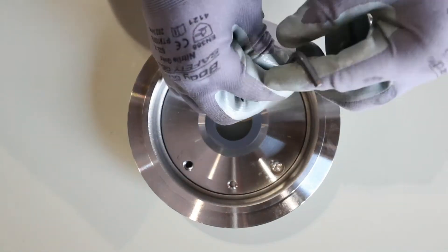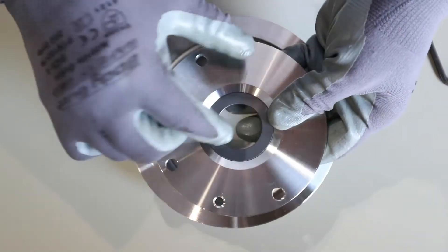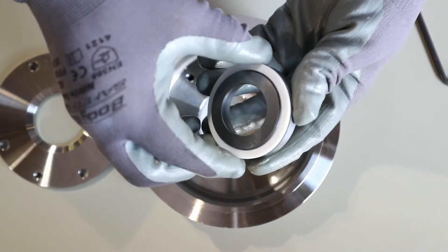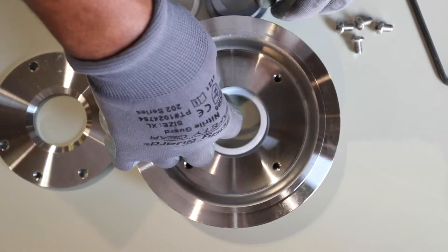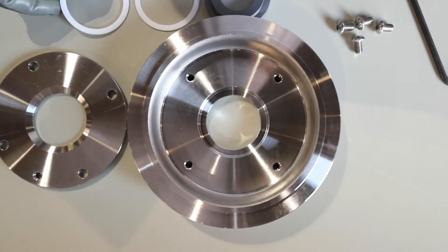Next, loosen the screws holding the gland plate and lift off the cover assembly. Once removed, turn over the cover assembly and push out the Teflon and carbide silica seals. The new stationary seal gets installed in three parts.